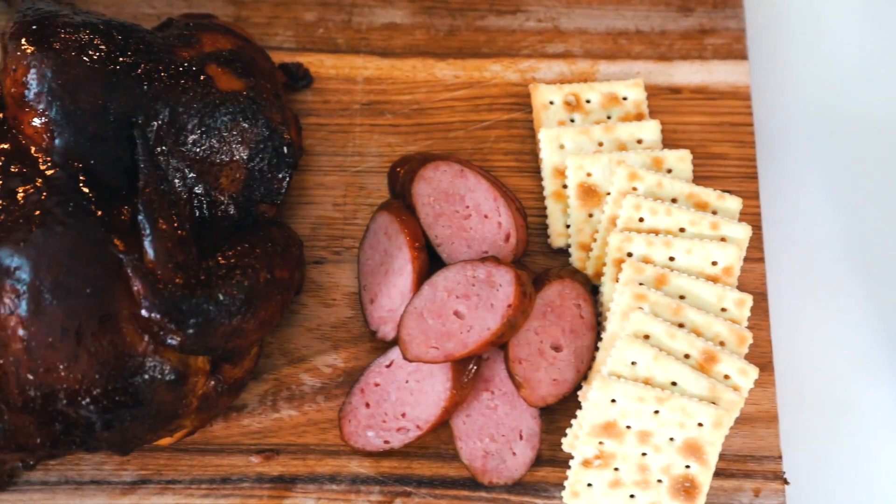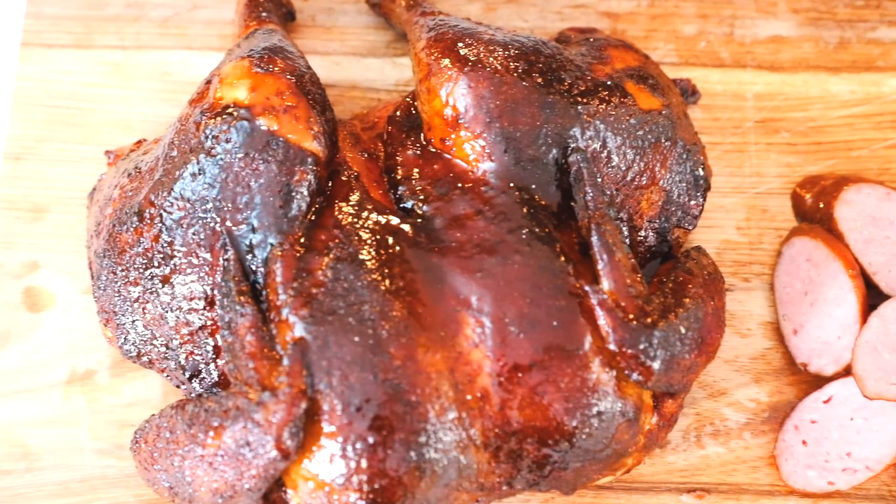We just left it in the cooker for about three to four minutes to get some of that good smoke flavor absorbed in there. We got it pulled off, got it rested, got it brought up here. As you can tell I got some crackers, I got some sausage — just kind of some staples — this is how I actually like to eat barbecue.